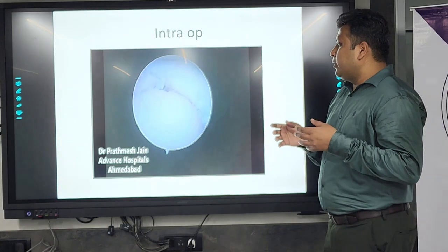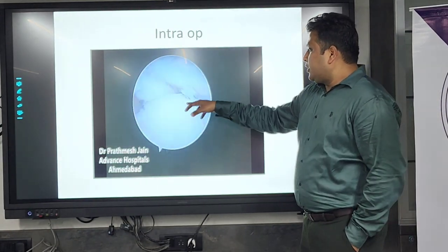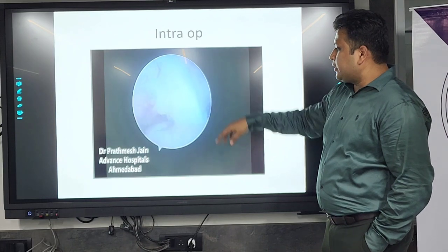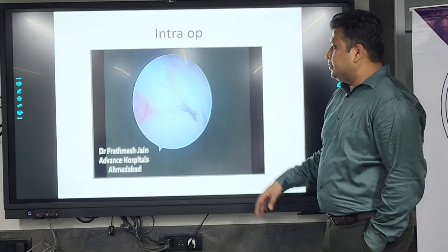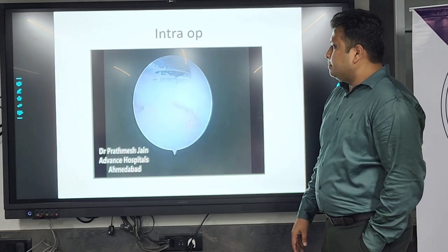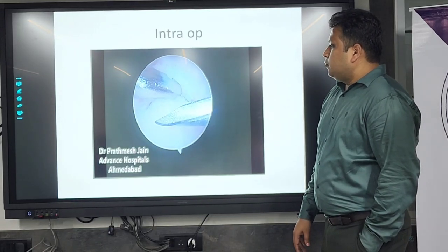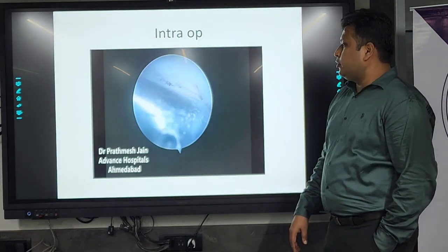The working portals were from the dorsal and ulnar side. Inside the joint you can see the distal radio-ulnar joint — the ulna and the radius. These are the degenerated, arthritic parts, which we are arthroscopically cleaning. This is the resection; you can see the shaver. We also used the burr for resection of the ulna and the sigmoid notch.